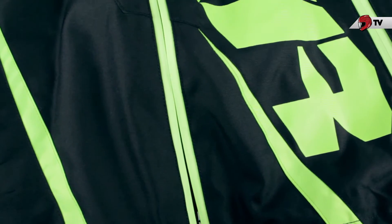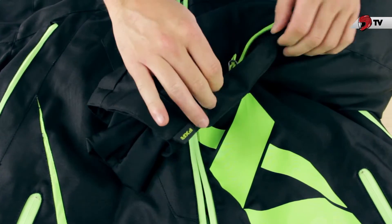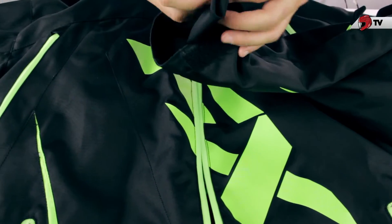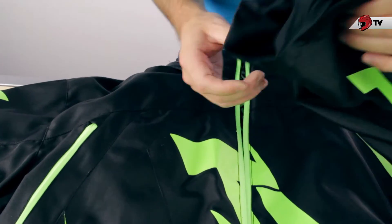Looking at the sleeves, we do have the hidden pocket area with a nice, easily accessible tab that you can open with your gloves on. And then there's the spandex interior to throw on over your gloves, not letting any snow, air, or debris get into your jacket.